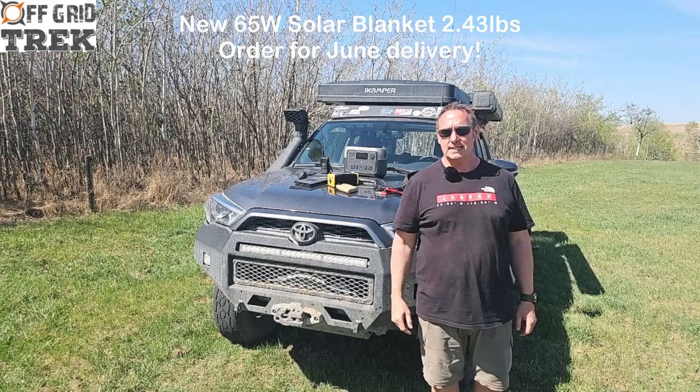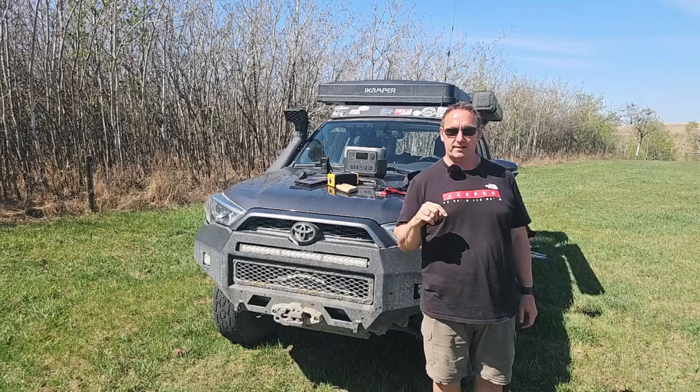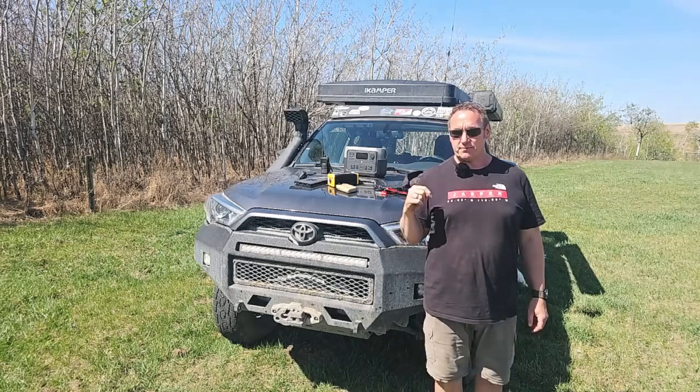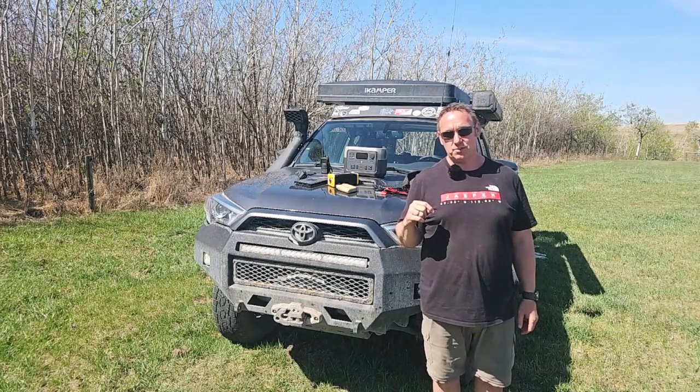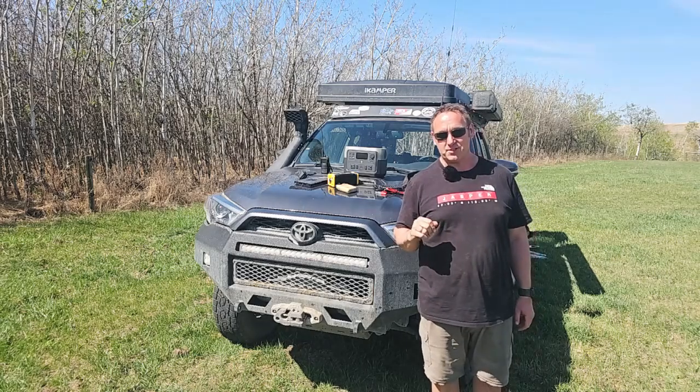Hey guys, Renny here with Off Grid Trek. I wanted to take the opportunity to introduce a new product that we're going to have out this summer. I believe it fills a void in the market and we've been asked by a lot of people — a lot of our customers would be interested in this based on feedback.